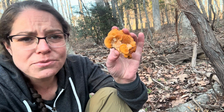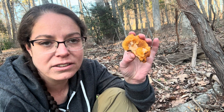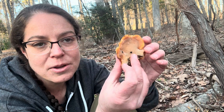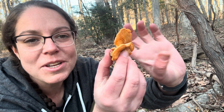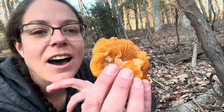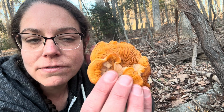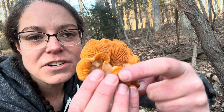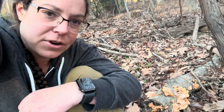However, it's really beautiful, and during cold weather — it's December — there's not a lot of fleshy fruiting bodies for me to observe, so I enjoy every moment I can get, even with this fairly aromatic mushroom. So let's talk about identification. First of all, it is a gilled mushroom, and it grows in these sort of overlapping fruiting bodies.